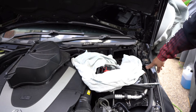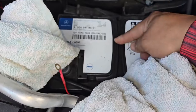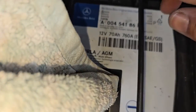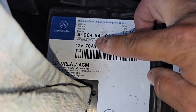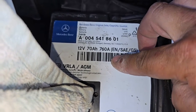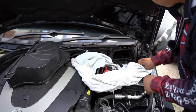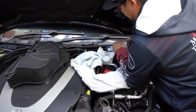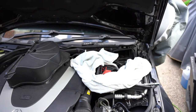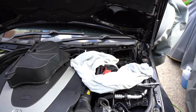Now that the battery is loose, pull the handles up like so — you normally fold them down, so lift them up to use as handles. If you want a direct replacement, look at the part number right here. This is a 70-amp, 760 CCA AGM battery, so try to get another AGM battery. Get all the terminals out of the way and simply lift the battery out. The air hose for the battery will disconnect here — that's fine.